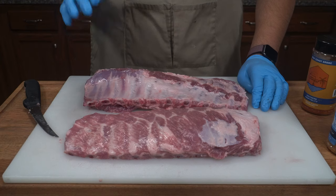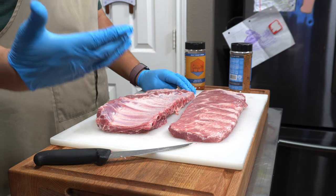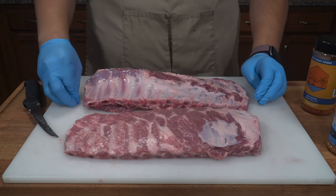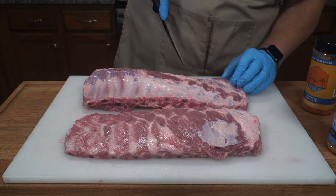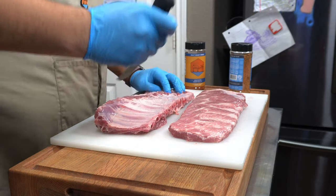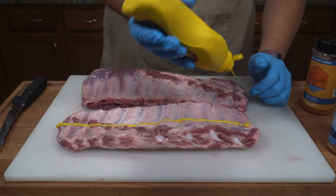Let's get right into this cook. The first thing we want to do is get our ribs seasoned up. I'm going to show you guys a pretty basic setup when it comes to ribs. On this one I'm just going to go ahead and score the membrane — I'm curious how everything's going to turn out. We're going to try two different things on these racks today, testing scored membrane versus pulling it to see if the outcome is just as good.